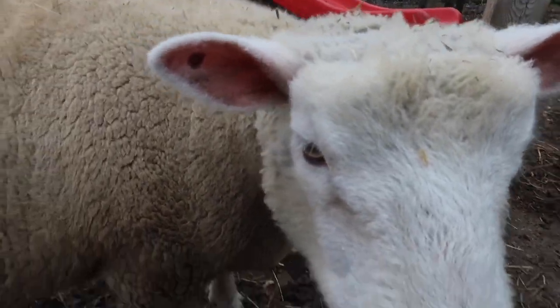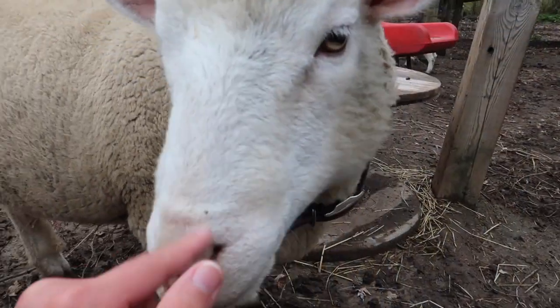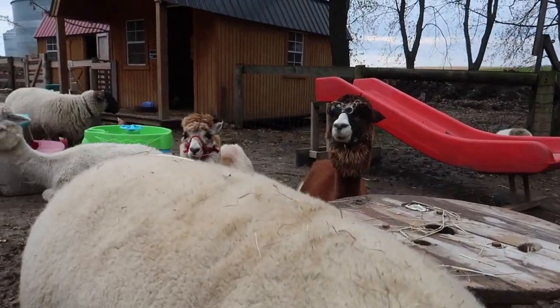This is such a relaxed sheep. Hi buddy. And those alpacas too.